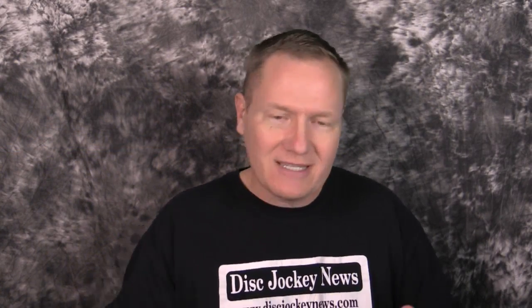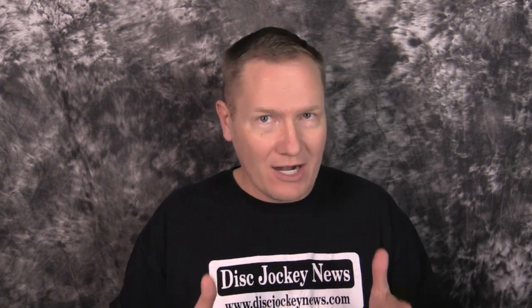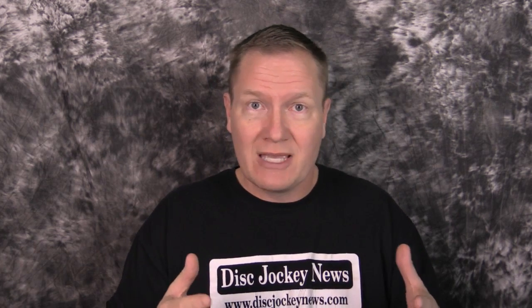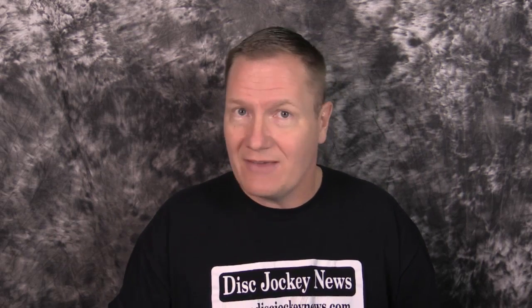This is John Young with the Disc Jockey News. We're looking at portable hard drives — hard drives in general — and testing access speeds using the Black Magic Design hard drive test. For those familiar with Black Magic, they do a lot with capturing HDMI signals, bringing them into computers, and streaming. They have an application that tests read and write speeds of hard drives.